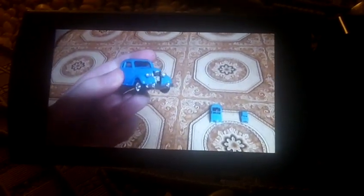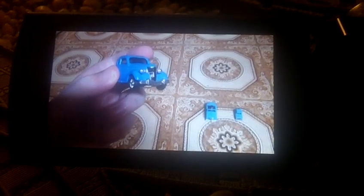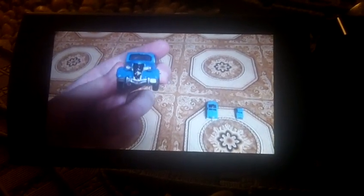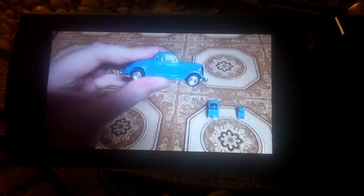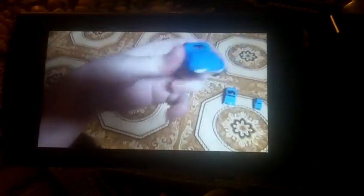This is the ERTL Sir Topham Hatt's car. I got it at the train show on Saturday, October 1st. So here's the front, side, the top, the bottom. It says ERTL. The back. Let's see if he runs well. We know he runs well.